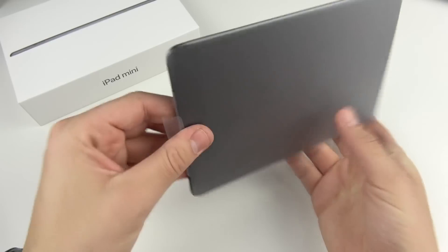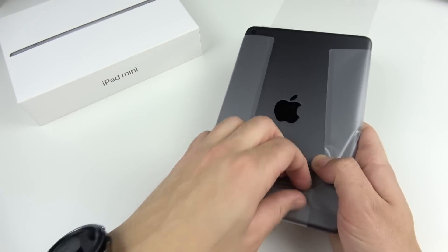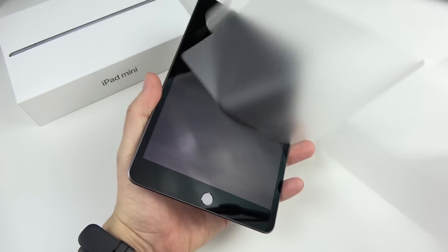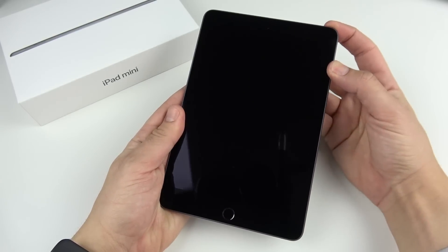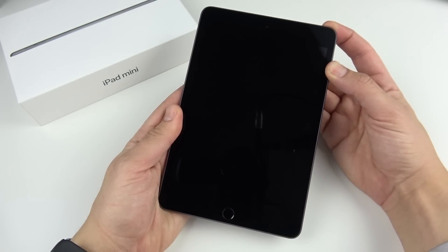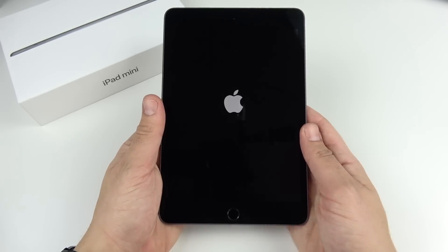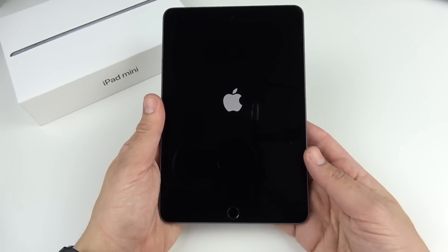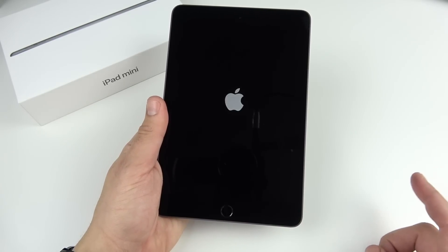Let's peel the iPad mini out. I've played with these in store multiple times and the thing I really love most about it is the weight — only 300 grams. It's only 100 grams heavier than an iPhone XS Max, but because that weight is spread across this larger body, this thing feels almost as light as just a big smartphone.